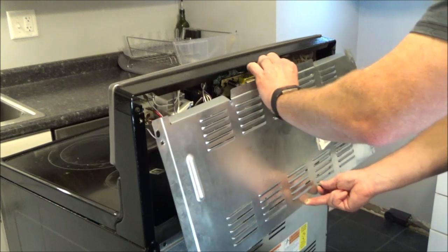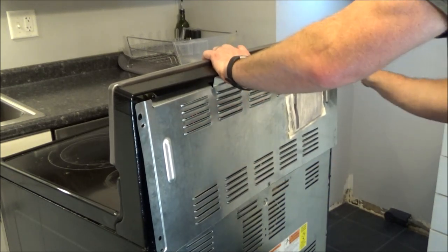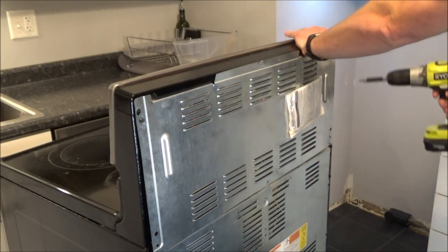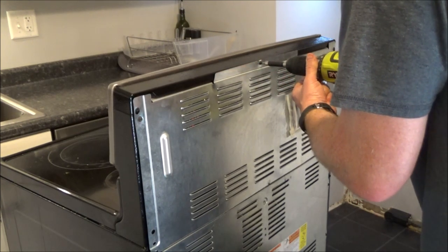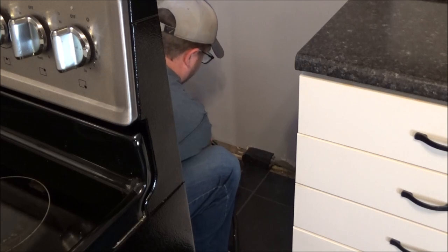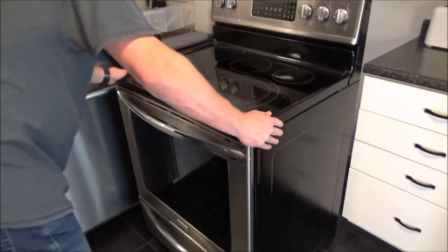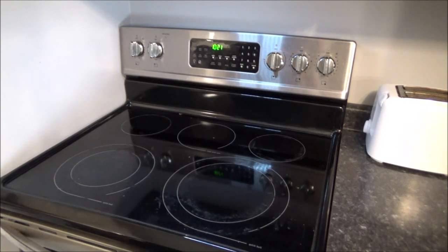Then we're going to go ahead and put the upper back panel back on. Then you can go ahead and plug the oven back in and slide it back into place. Alright, we've got it back together, plugged in, and slid back in place. Let's go ahead and test it out.